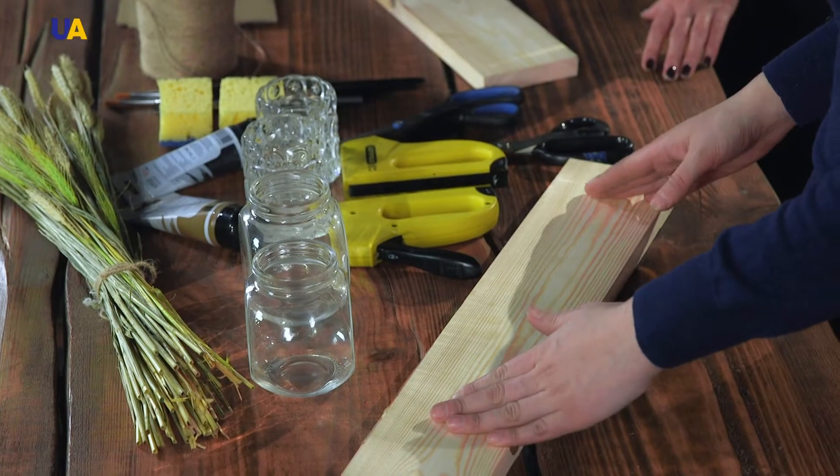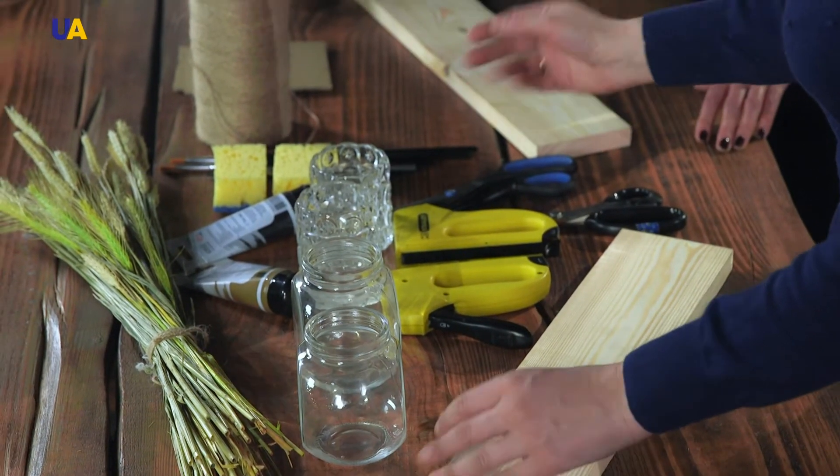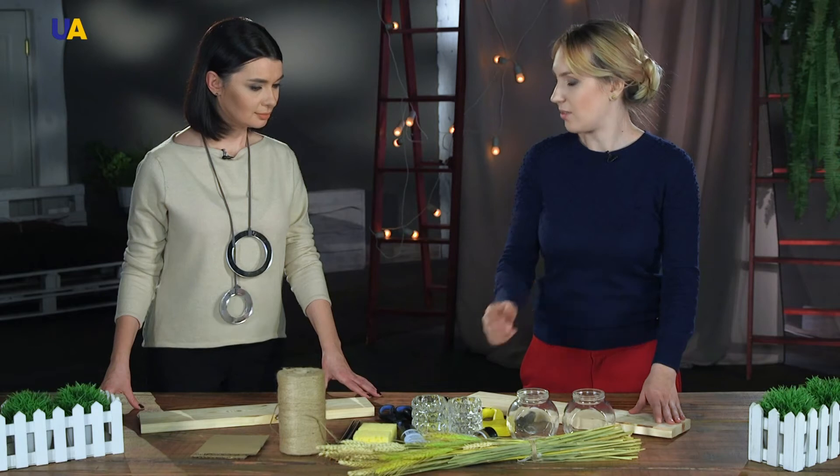Our composition will consist of the base, which will be a board. We're also going to use decorative jars, paints, and paintbrushes as auxiliary elements, and the spikelets are the main element.